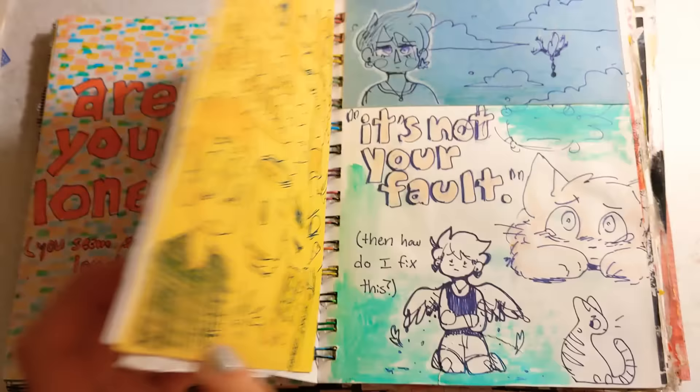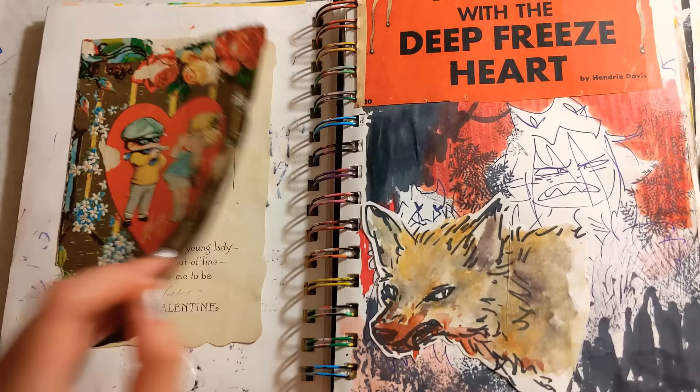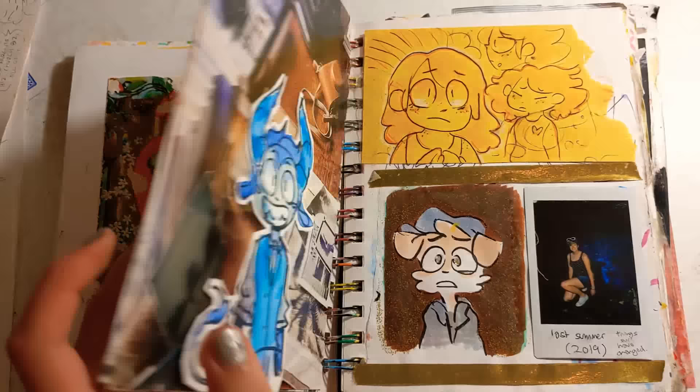I've been really into little gel pens lately — those Papermate Inkjoy gel pens, literally I would die for. I was so stoked to have a use for this valentine. I've had that for years, and I thought it kind of went with this page and this specific character.